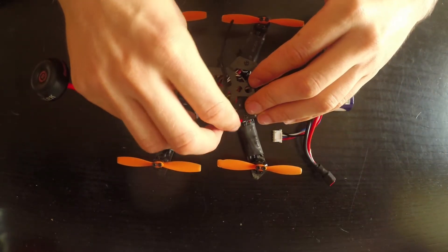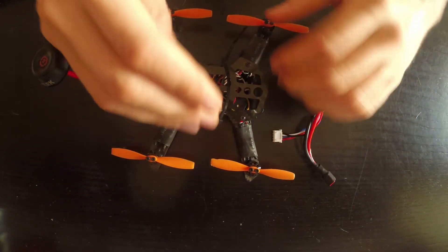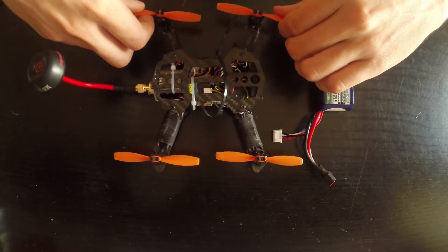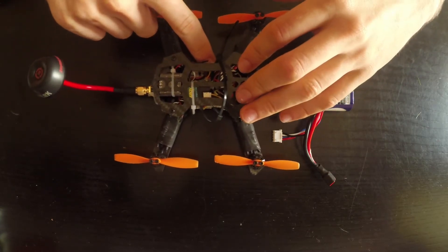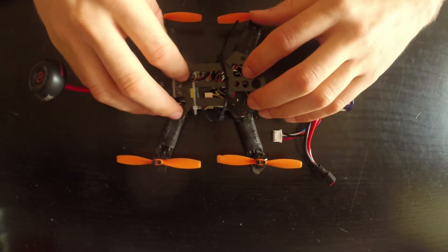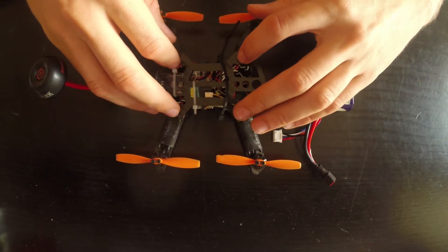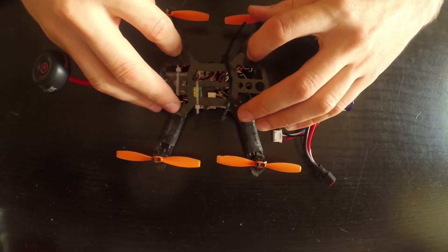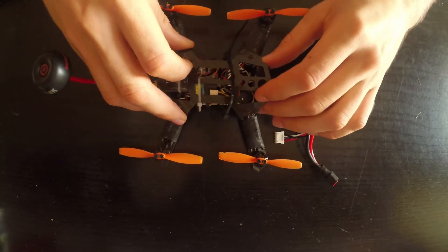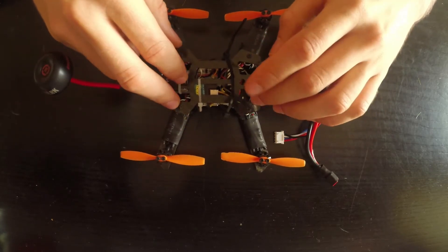It has a punchy, responsive feel to it, which is quite nice. The CC3D presets are also quite nice — I didn't have to change anything if I wanted to fly it slow. Since I like to fly a little more aggressively, I did have to lower my I's and my P's.